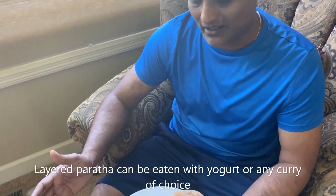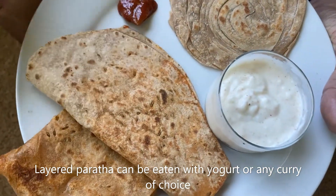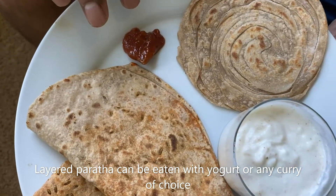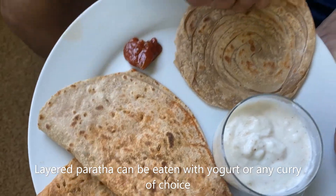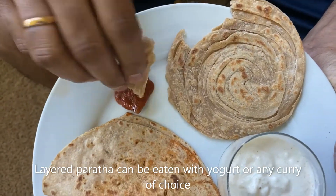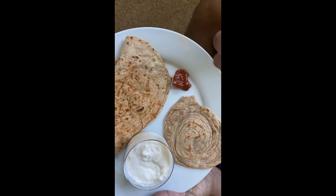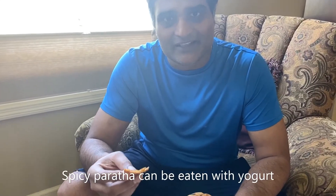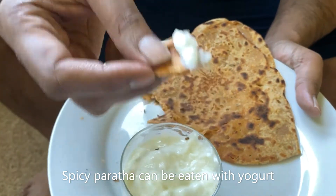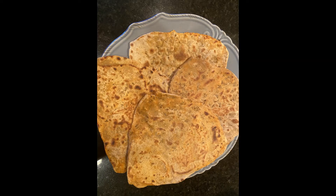I'm ready to taste the parathas. I have two varieties — the plain one and then the one with spice, salt and cumin seeds. I'm using some yogurt with chaat masala mixed in, and some lime pickle — it goes well with the parathas. I'm going to try the plain paratha first. I can taste that masala and the spice — perfect. Now let's try the spicy paratha. I'm going to dip it with the yogurt — it goes well. I don't want to use the pickle because it is already spiced up.